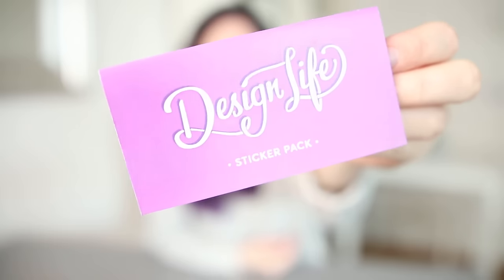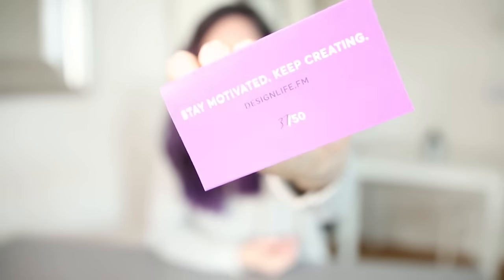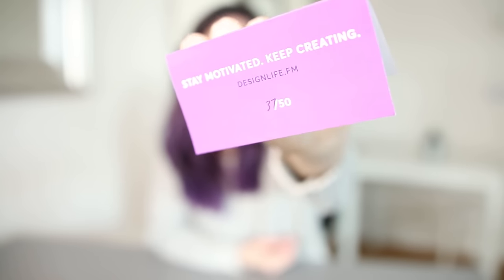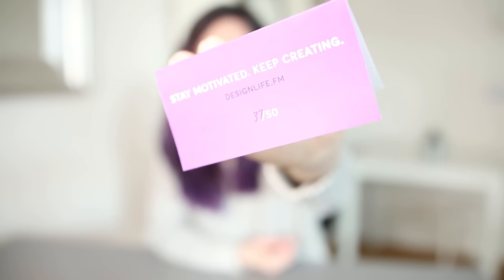But this is still not special enough on its own. So as well as that, I have these tops for the sticker packs that I got printed at a print shop near my work. It's got our logo on the front and says 'sticker pack,' and then on the back it says 'stay motivated to keep creating,' the URL, and 'out of 50,' and then I hand number which one in the series it is. We decided to make this sticker pack a limited edition run of 50, just to make it a bit more special.